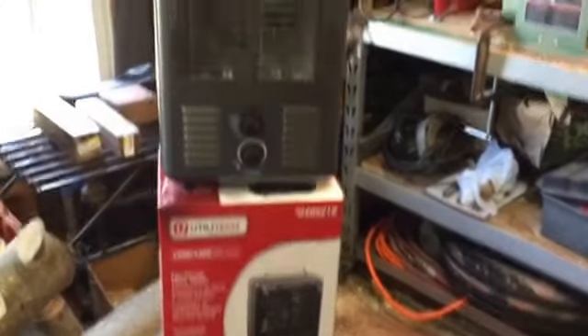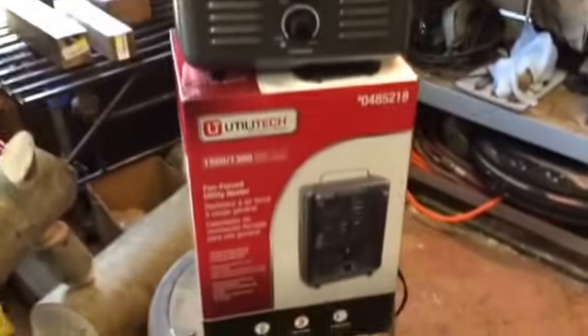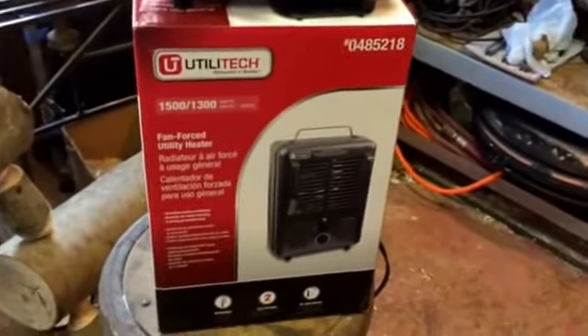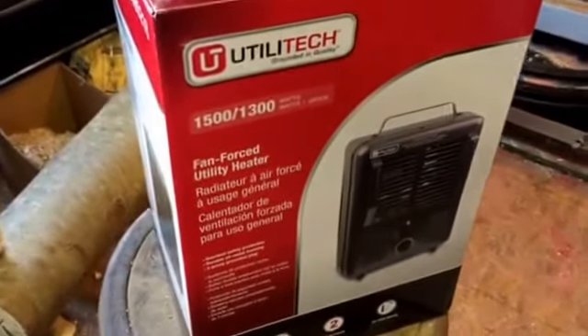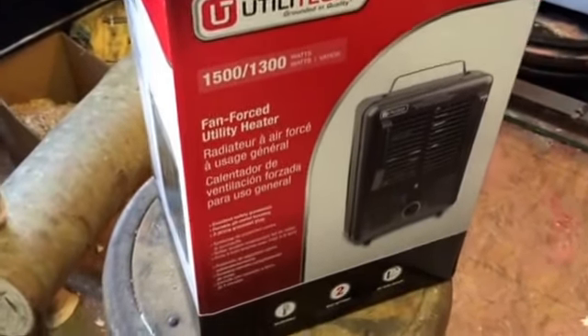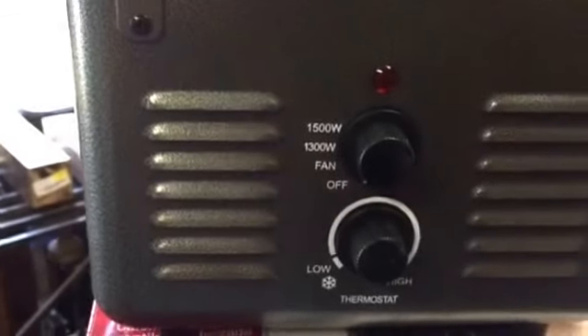Hey y'all, Mr. Tim's here. I've got a little heater from a shop out here — got this from Lowe's, 1996 or something like that. It's a Utilitech, 1500 watts with two different heat settings.